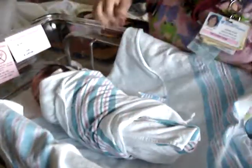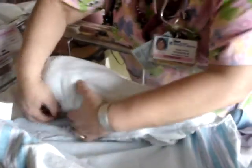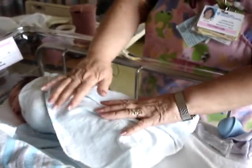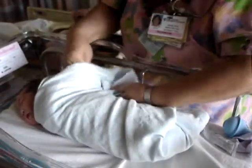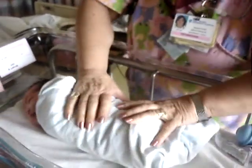Same thing with this side underneath her, same with the next one. The reason is she's used to being in mommy's belly — tight and warm — so for a few weeks, maybe even months, but usually a few weeks, they like to be wrapped up like this.